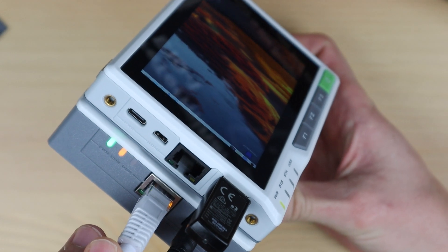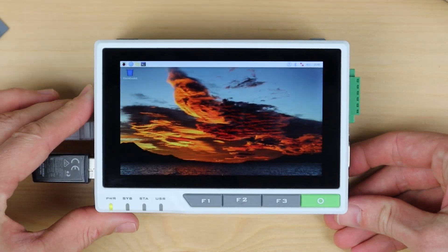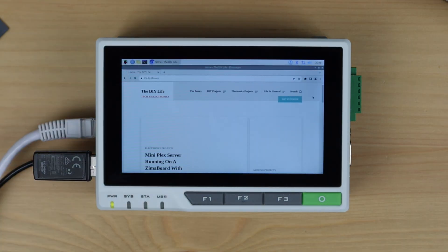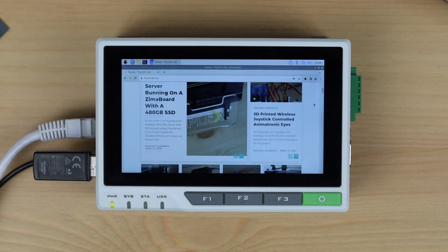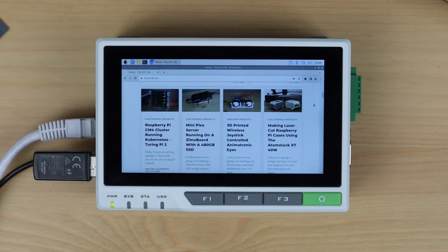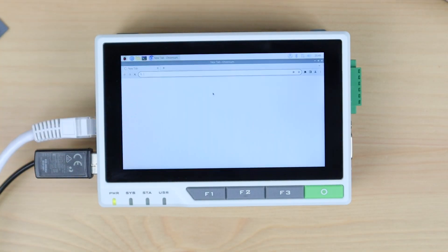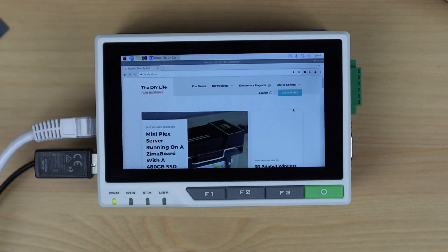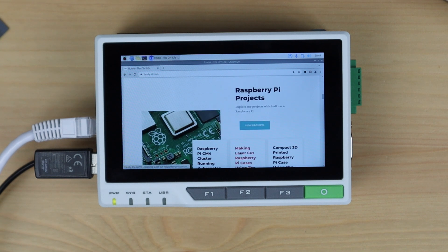I'm not sure if the Ethernet port on the reTerminal is disabled when the E10-1 is plugged in, so let's try that. We've got an internet connection with the Ethernet cable plugged into the E10-1 board, so now let's try plugging it into the reTerminal. It looks like you can use either port if you're not using PoE.